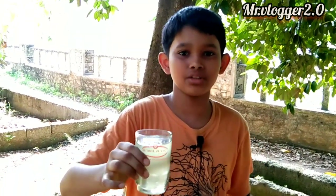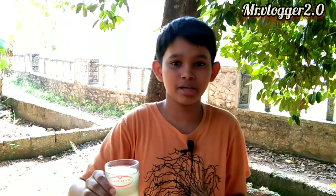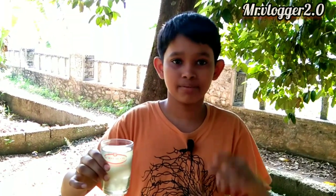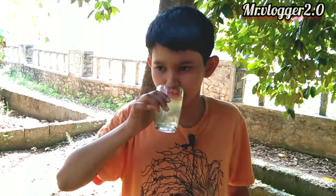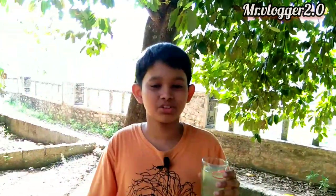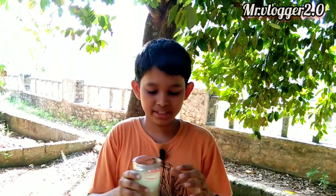We have one type of juice, so we have to drink it. This is a different variety taste. We have to drink it. This is a variety taste, so we can try it.